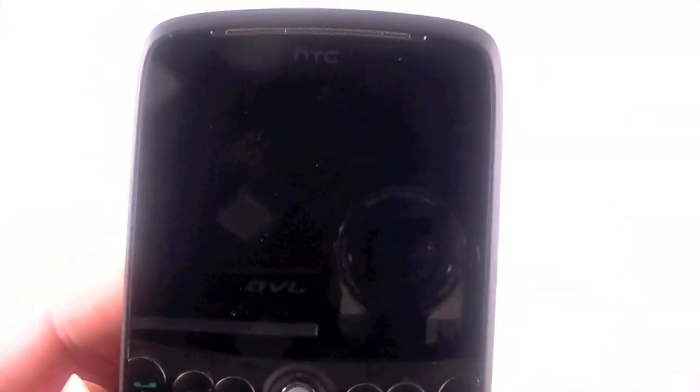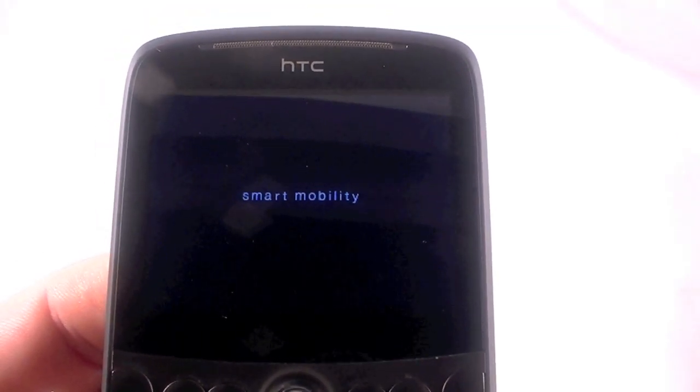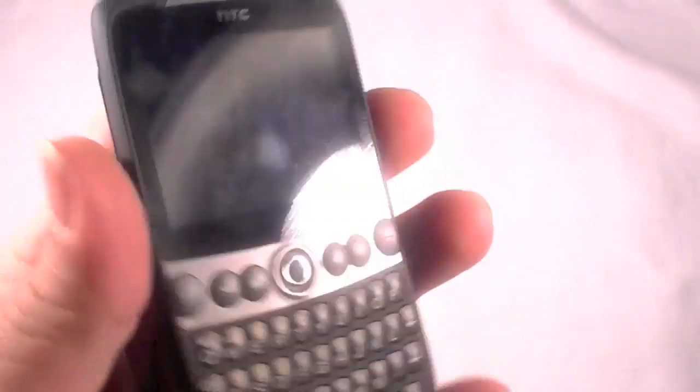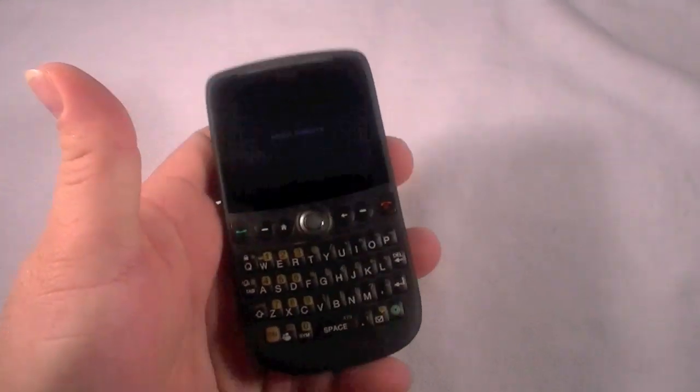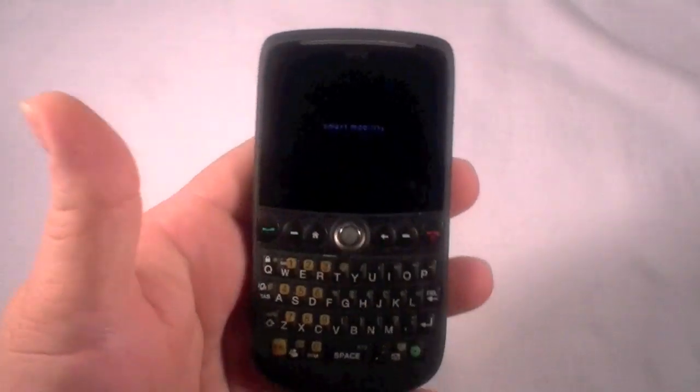Press send to restart. This is basically starting the device all from scratch and all the data that was on here from the period of time I used it is gone now. So that is a hard reset on the HTC Snap.